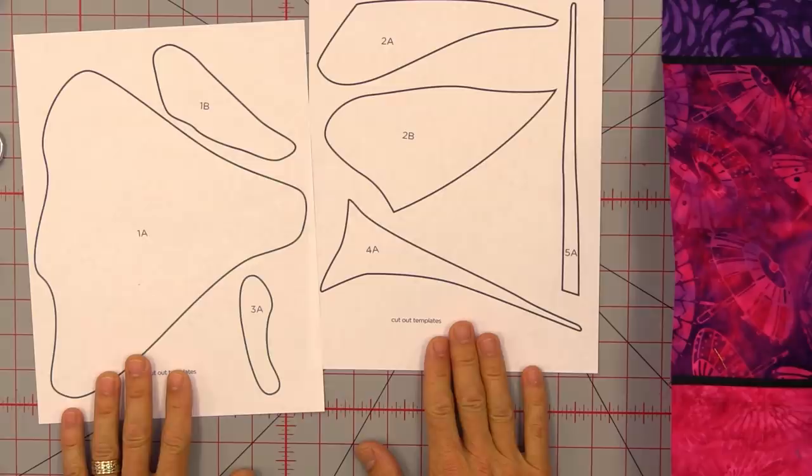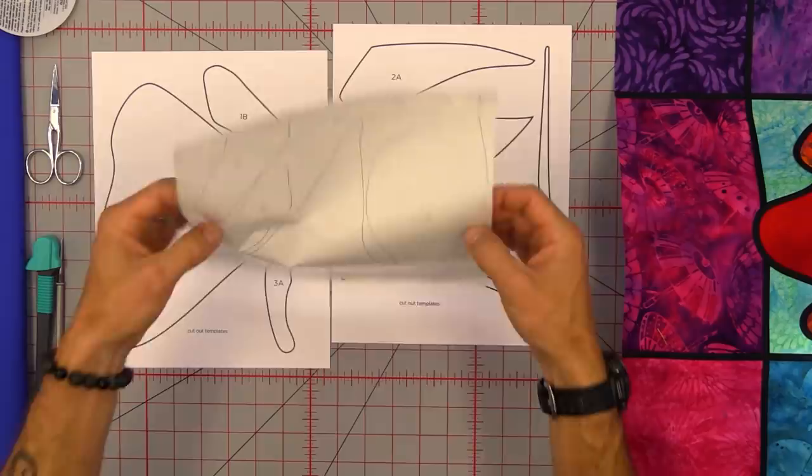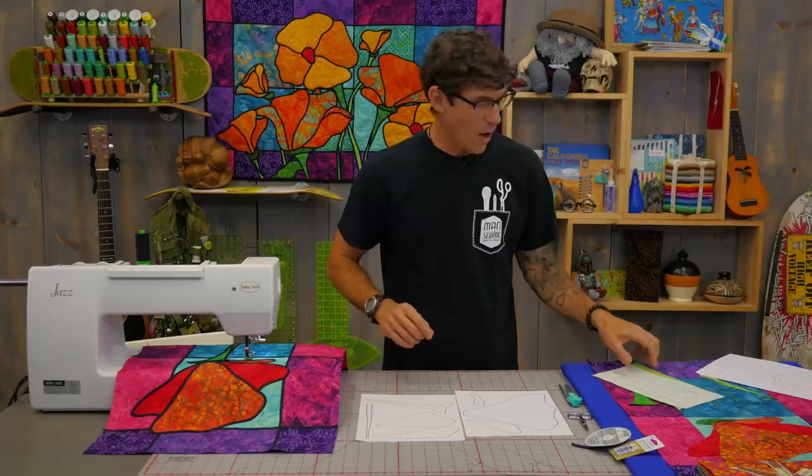Make sure you print out both pages — these are all the parts and pieces you're going to need. Like with all good appliqué, what I do is trace this first onto fusible web. You trace it onto the paper side — the shiny side is the glue side, so trace on the paper side. Then label your numbers and your pieces and all of that.